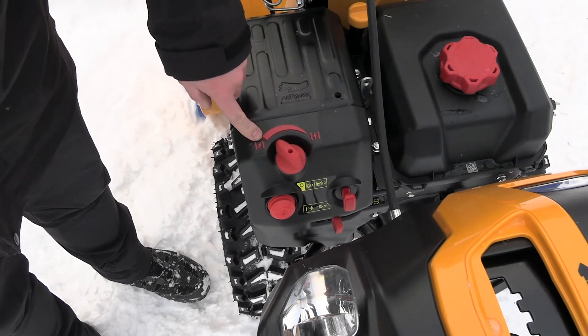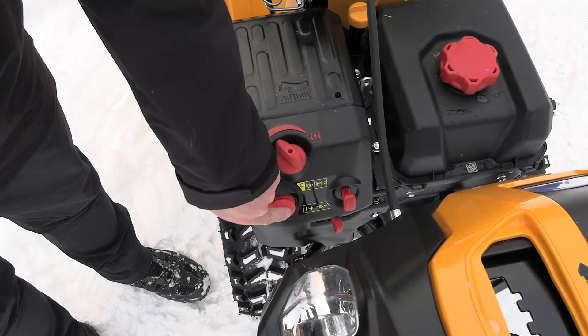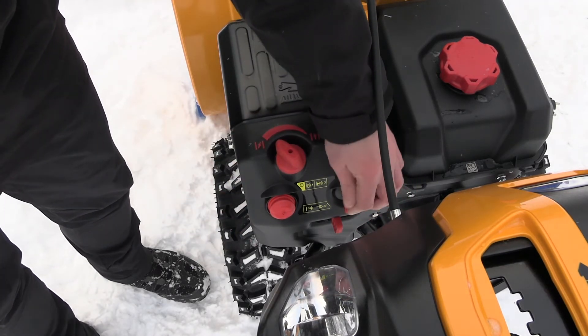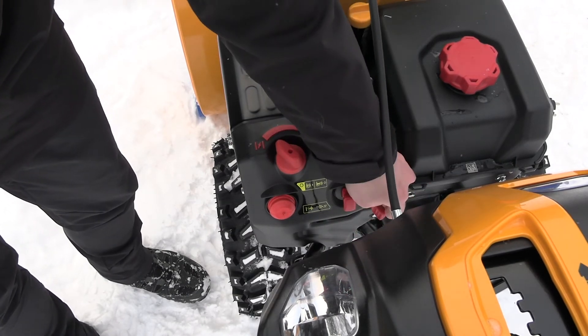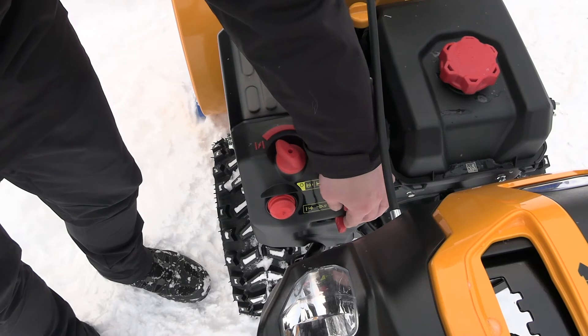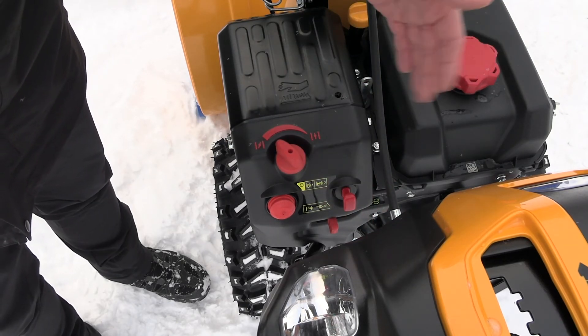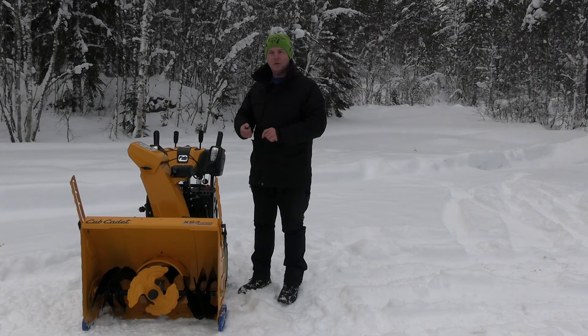Here is the choke — just turn it this way and push the primer three times. Make sure the key is firmly in place and the throttle is half or above. Then you can choose either the pull start or the electric start: just connect the socket and push the red button.